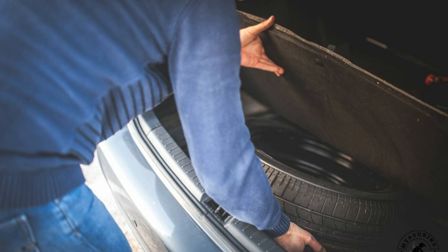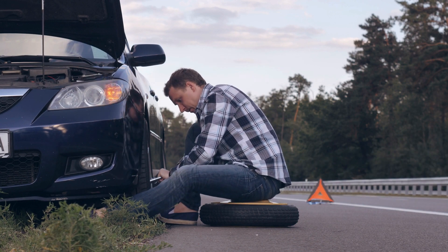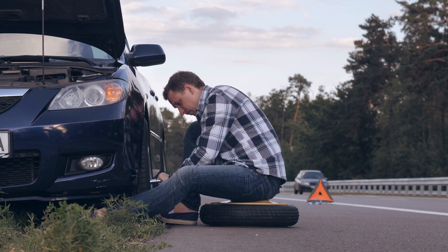Over time, the air pressure in the spare tire will deplete as it sits in the trunk unused. If you have 60 PSI in the tire when placed in the trunk, chances are it will have less when you need it someday. Always check the air pressure periodically and adjust as necessary.